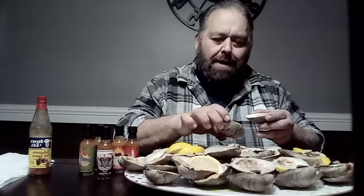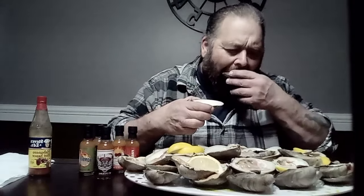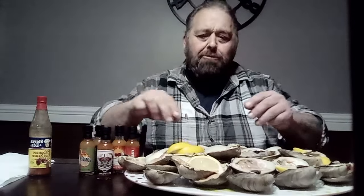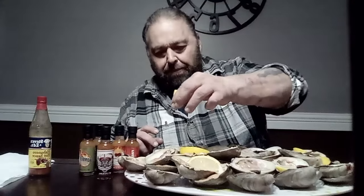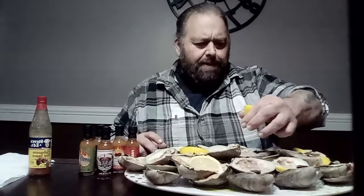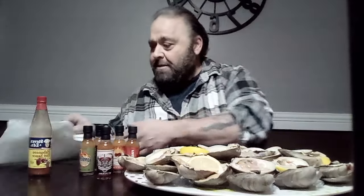I opened these myself so they might be a little shelly today — I gotta keep my eyes open. I'm not counting, too busy to count. Oh my goodness, I shouldn't do it, they want me not to do it this time, but I gotta do it this time.